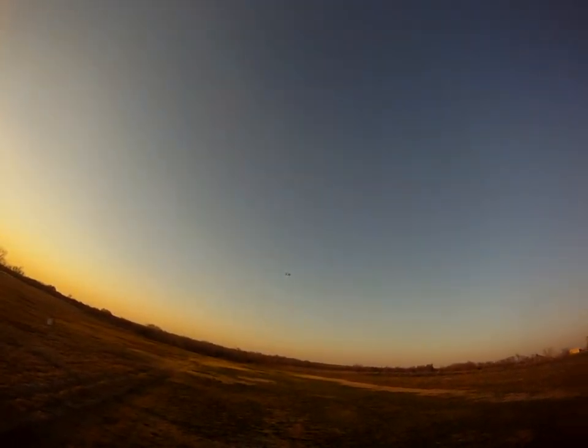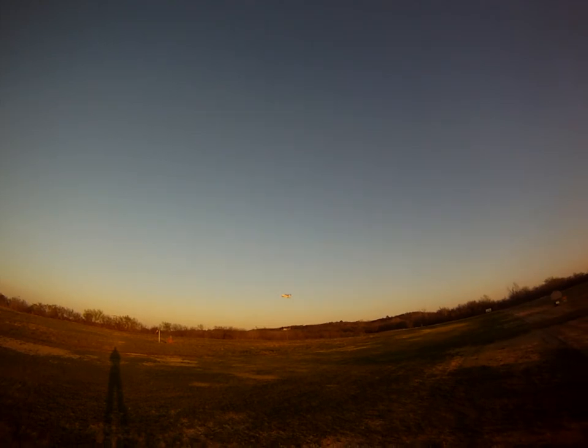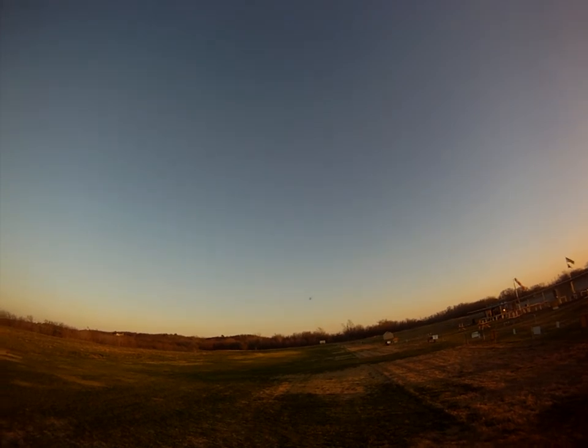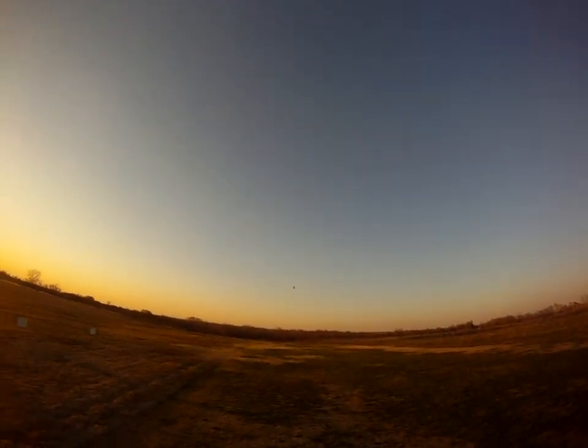Marvin Martian, Interplanetarier, Molecular Rearranger, Marvin Martian Pit Pilot. I'm flying around at 50%, happy as could be. I'll go for full throttle.